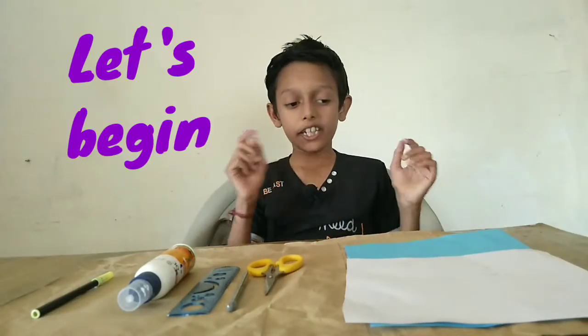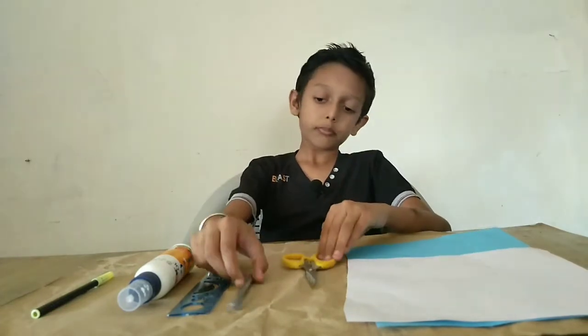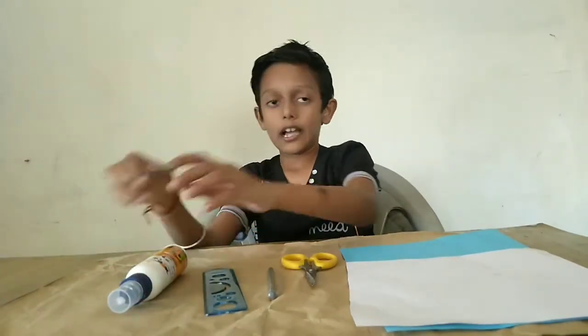For making a tumble toy, we need colour papers, scissors, pencil, scale, glue and sketch pen.